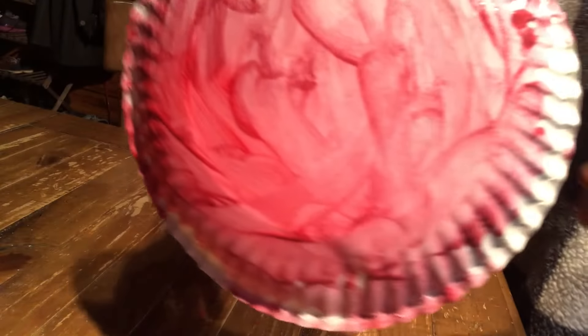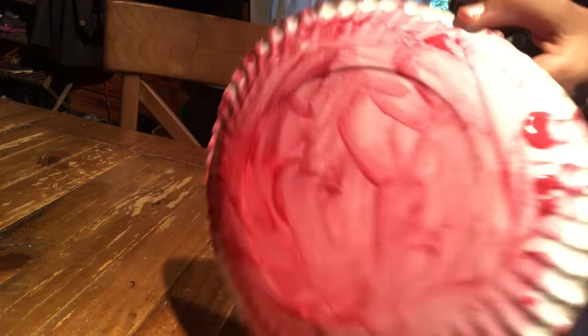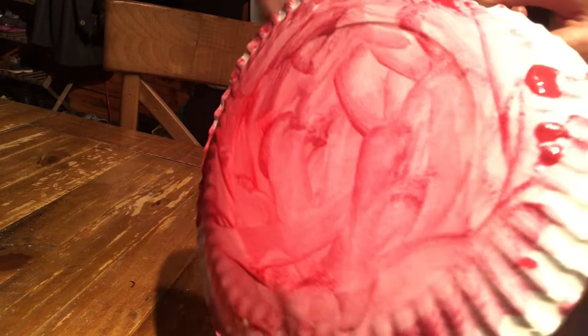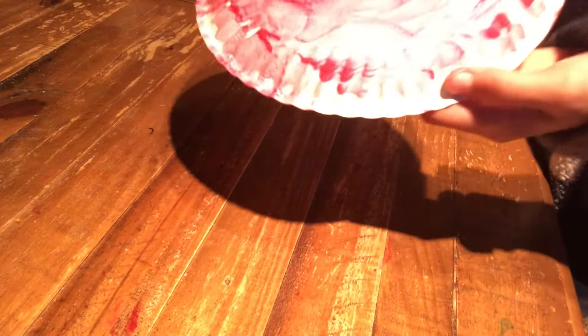So now what we're going to have to do is we're going to actually have to use some scissors. We're going to grab our baby scissors or adult scissors, I don't know, and we're going to get to that. I just used some baby scissors because I'm not going all the way up to my room for this. So now, hold on.